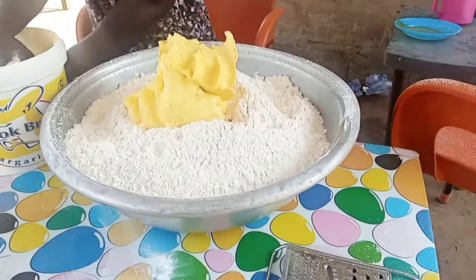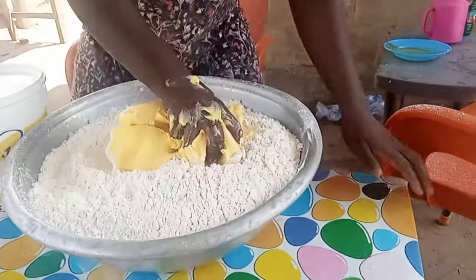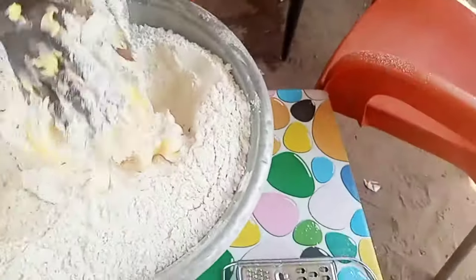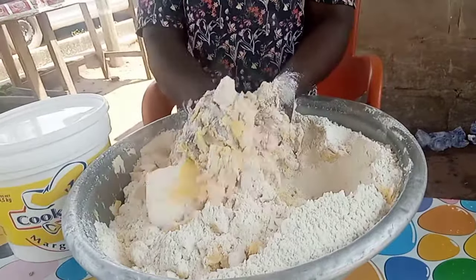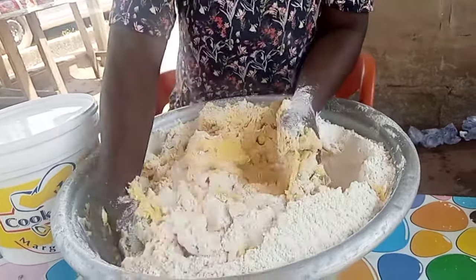Hi lovely people, it's your girl Akons, your nurse baker. In case you're new to the channel, my name is Akons. I'm a Ghanaian nurse and a lovely baker as well. I love to bake and teach my lovely family here how I bake my delicious recipes.